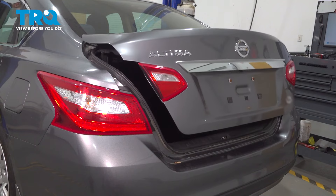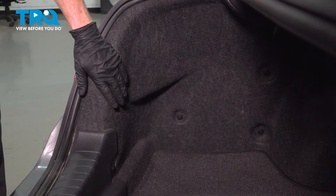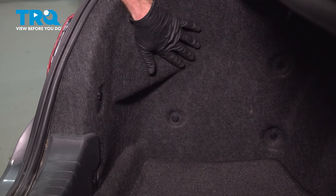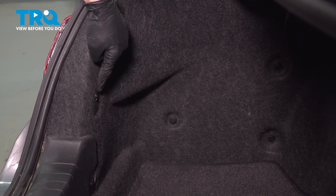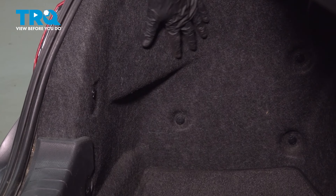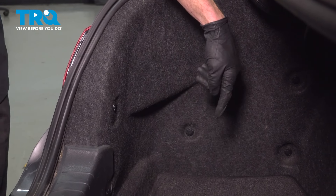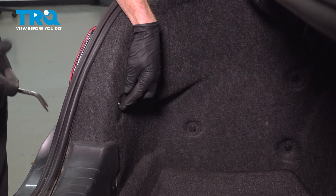Let's get started on our job. Pop the trunk and make your way inside. We're going to have to remove each one of the tail lamp assemblies. To do that, along each side of the vehicle, you're going to find that you have several push clips holding your insulation in place. We only need to remove enough that we can pull this away to gain access to our wiring harnesses and mounting nuts.